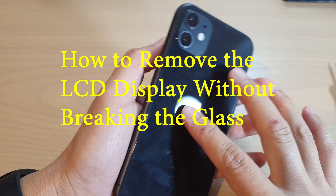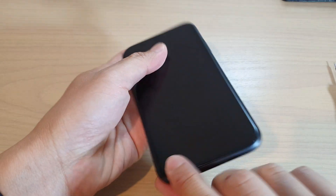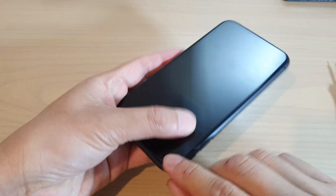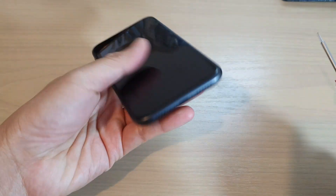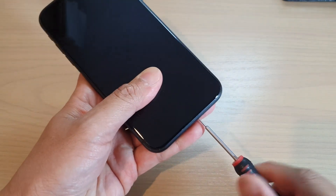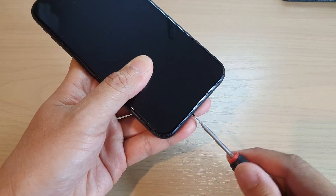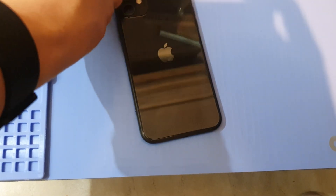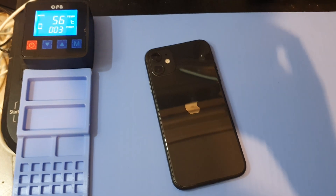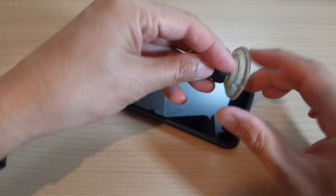In this video we're going to take a look at how you can remove the display on the iPhone 11. First, remove the two screws at the bottom, and then we need to heat up the LCD with a heat pad or you can use a hairdryer to loosen up the adhesive.